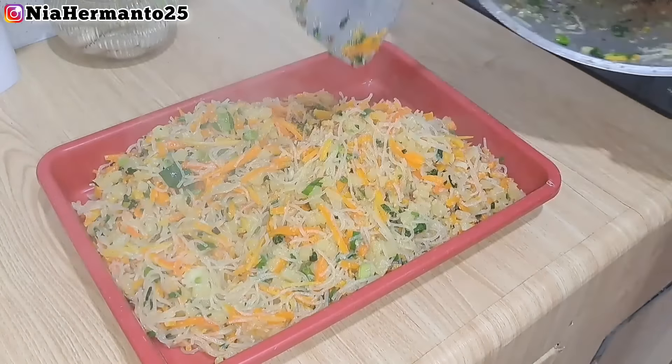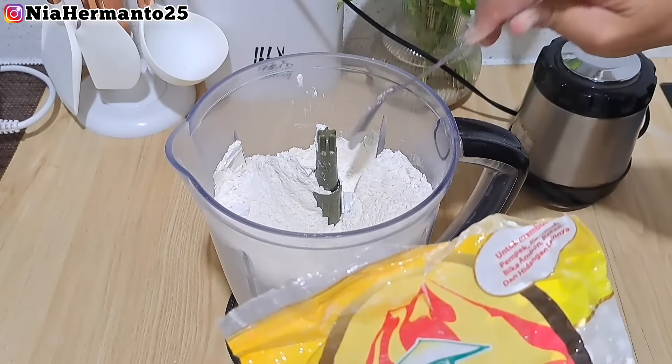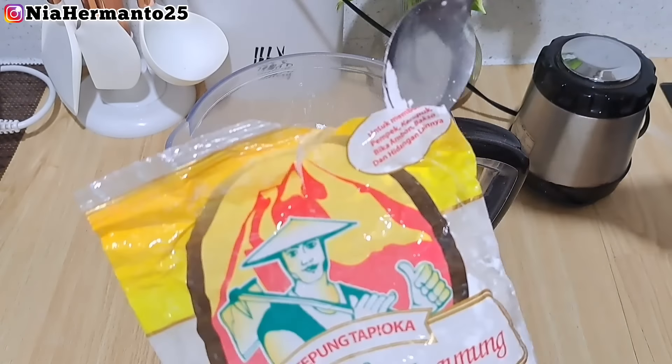Ini udah selesai, mari kita sisikan. Aku mau kasih tips buat teman-teman: kalau masak dan pancinya gosong, kasih air sedikit lalu direbus - yang gosongnya itu langsung rontok. Setelah itu langsung buru-buru dicuci. Alhamdulillah untuk bahan isian udah selesai semua - lagi aku dinginin dulu karena untuk bikin risol dan pastel, isiannya harus dalam kondisi dingin.